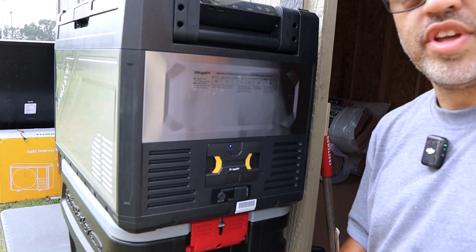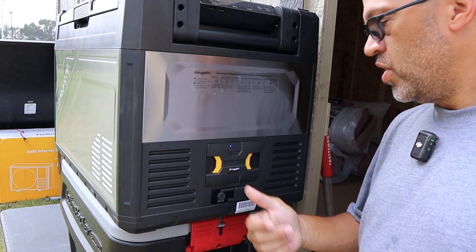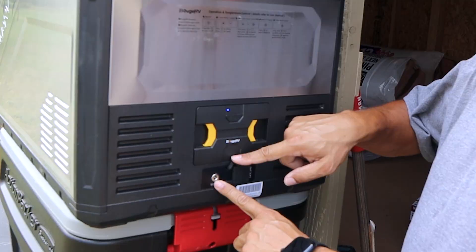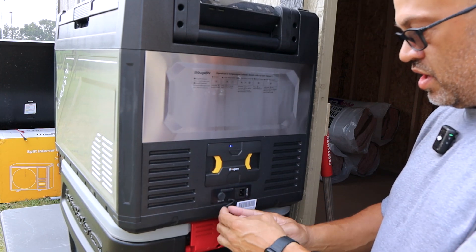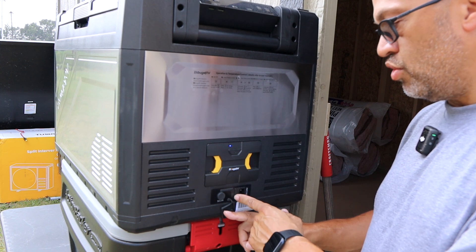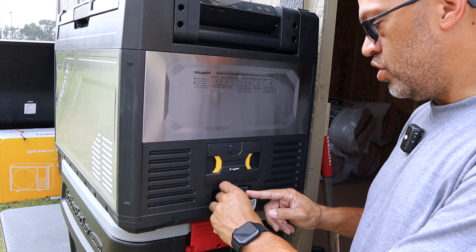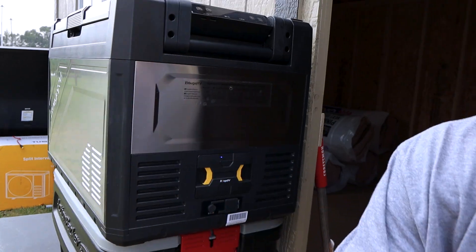The battery slides right back in and the cooler starts back up — you can hear it beep. Since I only had it unplugged for a second it was already cooled off. On the back you'll find the solar input port and the AC input port, which has a built-in fuse — so if you have a wrong voltage or a short, it'll blow the fuse first and protect the unit.